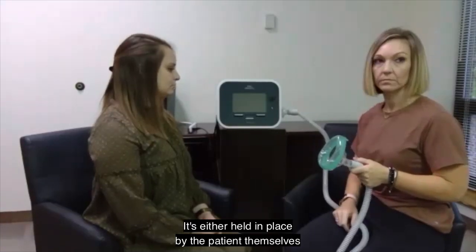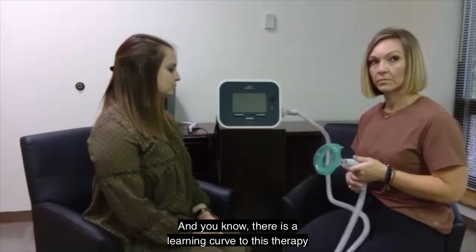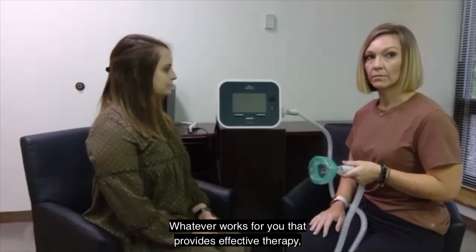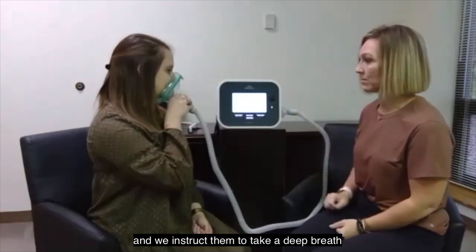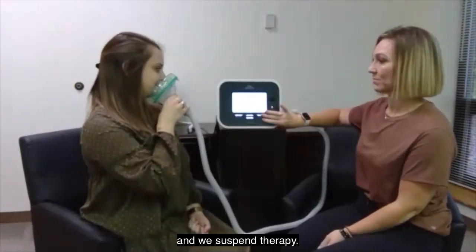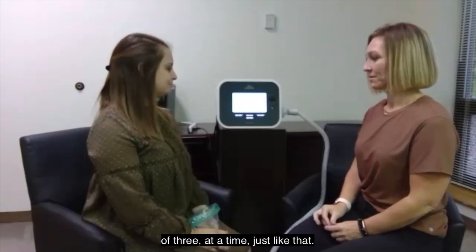We don't strap this on to anybody. It's either held in place by the patient themselves or by the caregiver — either will work. There is a learning curve to this therapy, both in terms of how to use it, when to use it, and what's comfortable. Everybody develops their own sort of methodology. We place the mask on the patient's face and instruct them to take a deep breath and cough out. That's repeated, and then we have them remove the mask from their face and suspend therapy. That's one set of three. Generally, we encourage people to do three sets of three at a time.